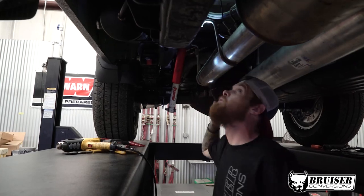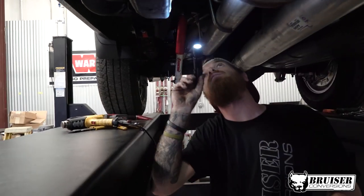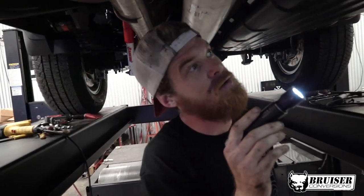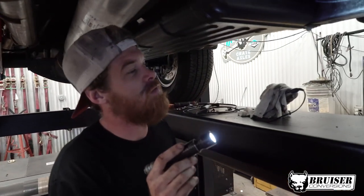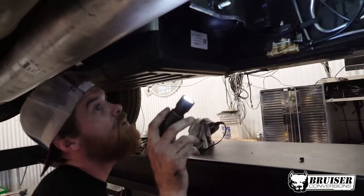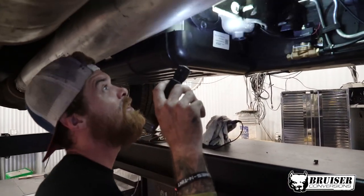I am finishing the Horn Blasters train horn kit essentially on this new little GMC Denali, and hopefully in about a half an hour or so this thing will be really loud.